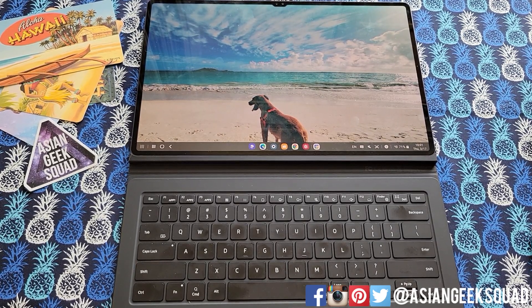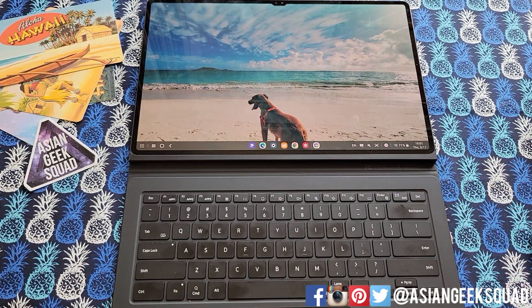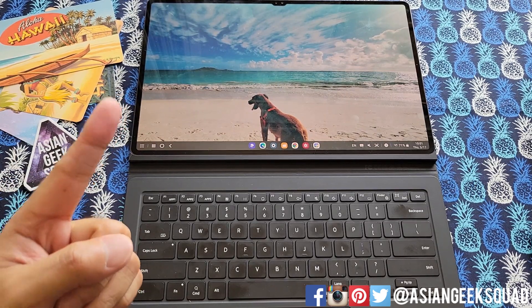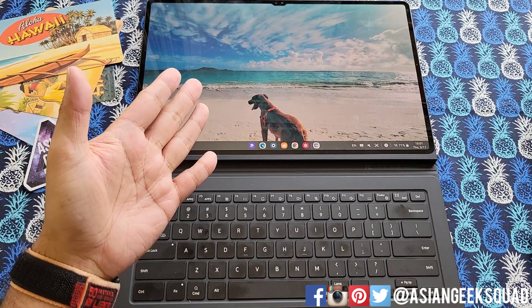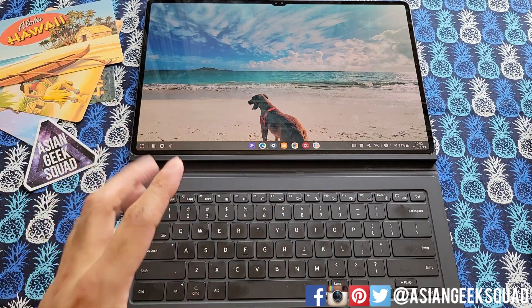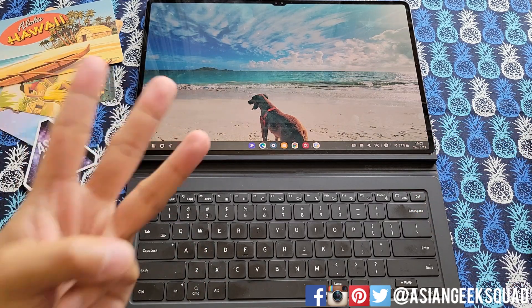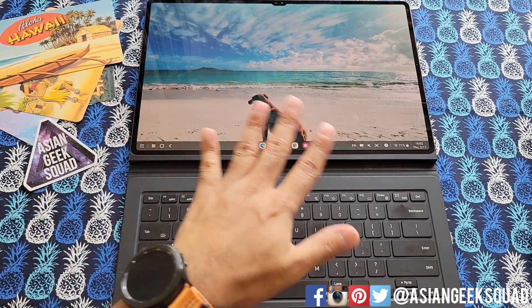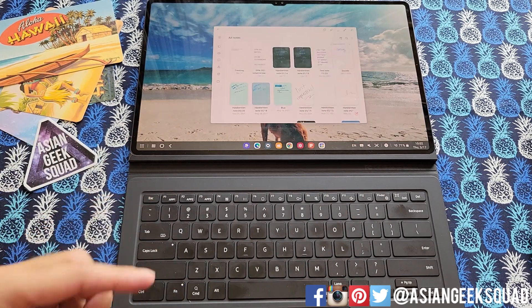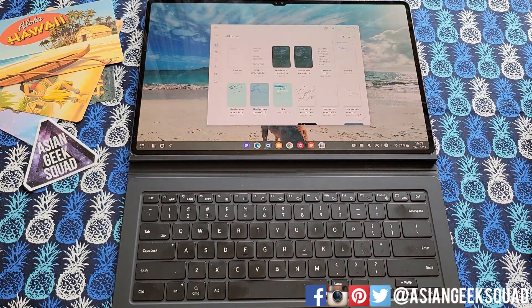Aloha everyone, this is Max with Asian Geek Squad. Welcome to our Day 13 video with our Samsung Galaxy Tab S8 Ultra. Today we're going over three things: first, force restart — when your tablet is acting up and you just need to restart it. Number two, we're going to go over Gmail and Android apps on the Tab S8 Ultra. And for the last part of this video, we're going to go over keyboard shortcuts so you can quick launch stuff like Samsung Notes. Let's go ahead and jump right in and get started.